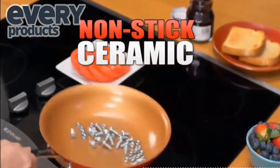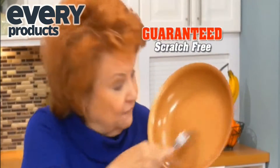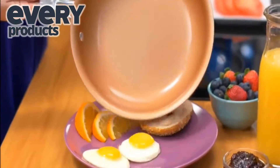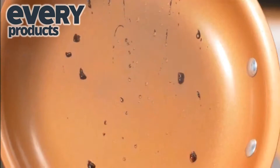A pan made with nonstick ceramic and super strong copper guarantees it stays scratch-free forever. No scratches, no sticking. It's lightweight, yet super strong, so it won't scratch, peel, or chip into your food.